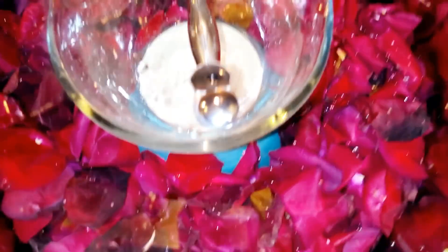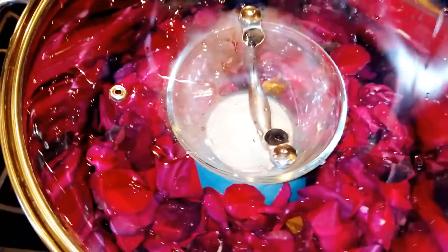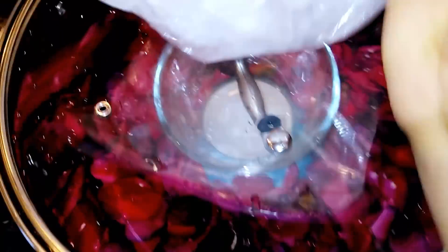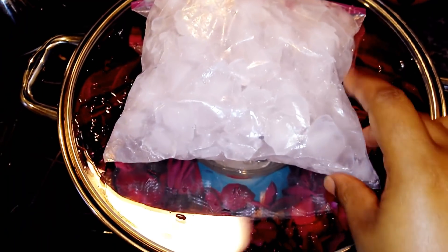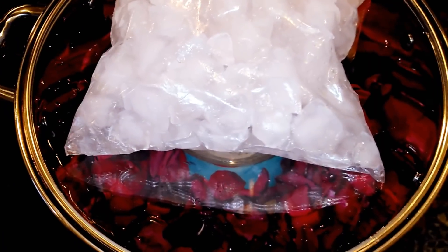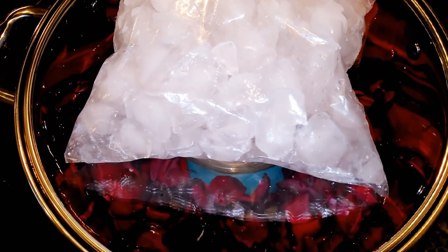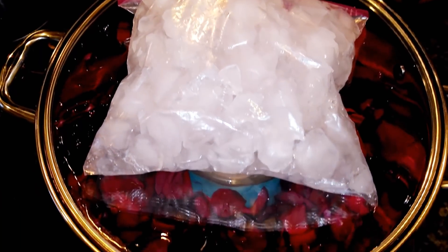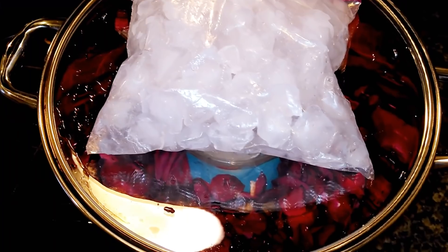Turn your stove on to low — I love using low heat to distill it. Then place your ice bag on top of the lid. When it starts heating and the water boils, the ice will help the steam condense and drip down into the bowl, and that's how we collect our hydrosol, or rose water.